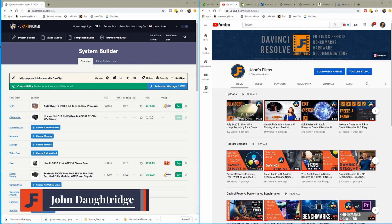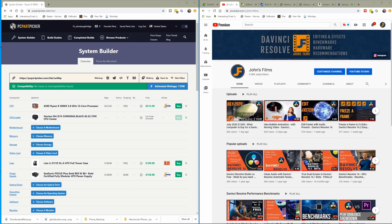Welcome back to John's Films, a place we do editing effects, benchmarks, and make hardware recommendations for DaVinci Resolve. Today we're going to be looking at a $2,000 price point for a DaVinci Resolve Studio workstation. Studio enables hardware encoding for H.264 and H.265 and provides greater support for GPU accelerated effects. That makes a difference when you're editing footage in those codecs, and I want to make sure I can leverage that with the hardware I pick.